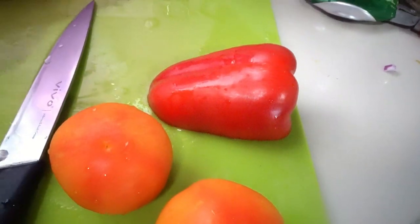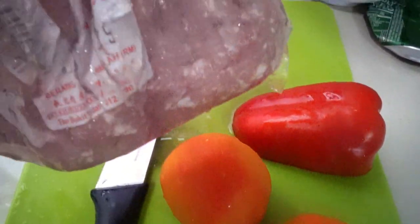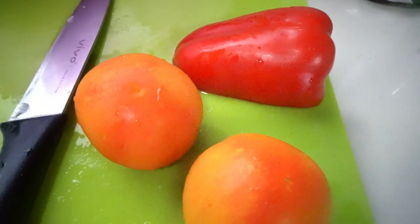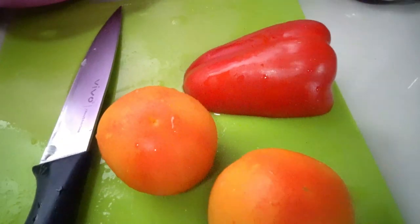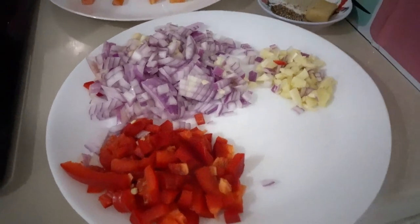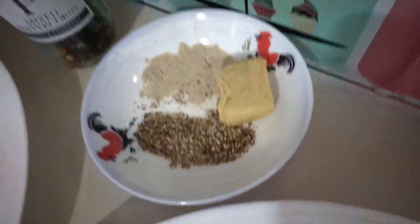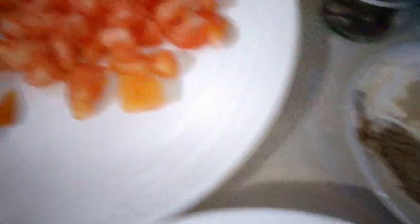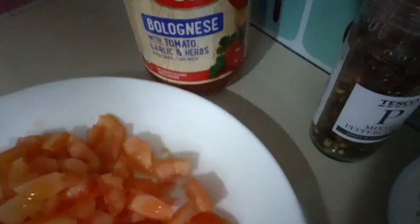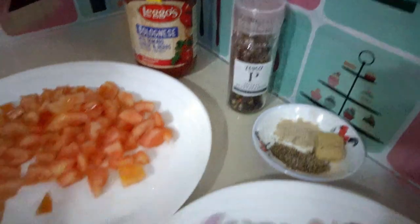It's about 400 grams of pork minced meat. All ingredients here: red bell pepper, half of it, one red onion, four cloves of garlic, one chicken cube, half a spoon of crushed pepper and pepper powder, two fresh tomatoes. And I'm adding a Lagos Bolognese with tomato garlic and herbs — it's a tomato paste. That's all, guys.